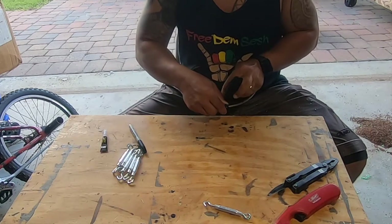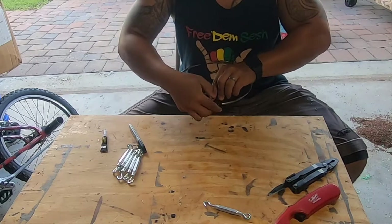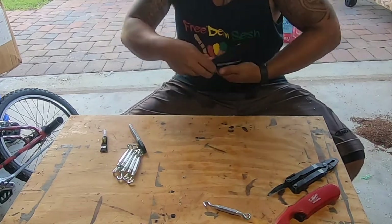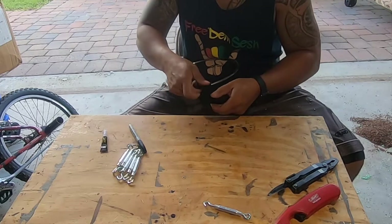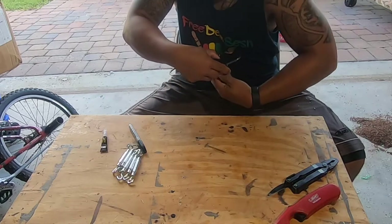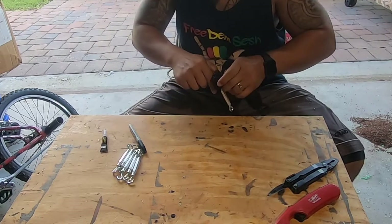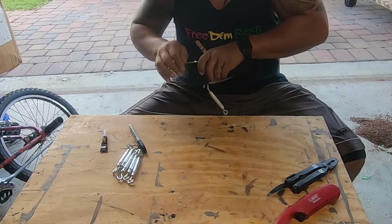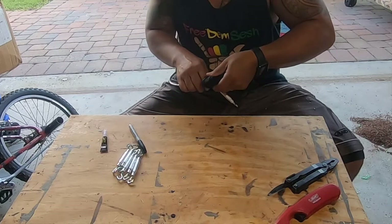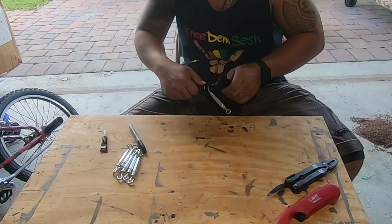Once I get that knot in place I'll start winding, keeping it extremely tight, and meet right around each hole. This part does take quite a long time. When I get to the spot where the turnbuckles are going to be, as a placeholder I hang it on there once and twice, then back to normal wrapping around the rod, keeping it as tight as possible. You just continue the process all the way around.